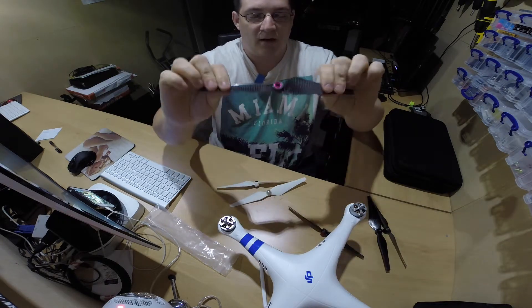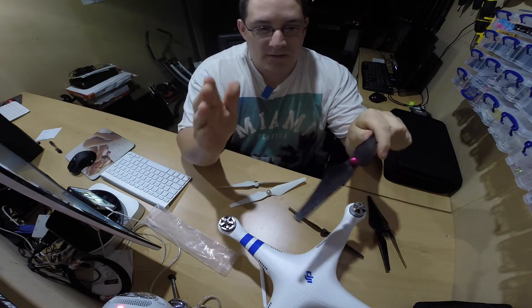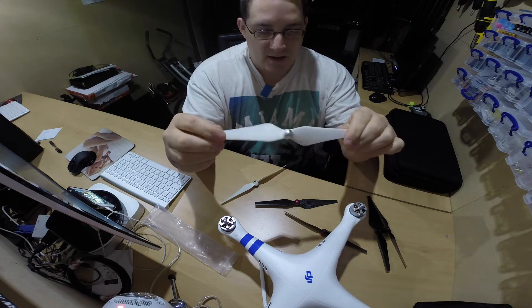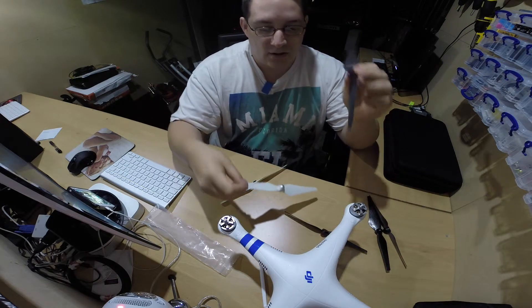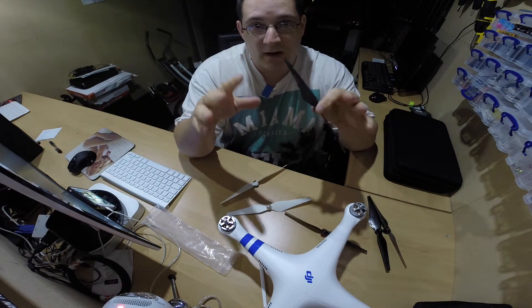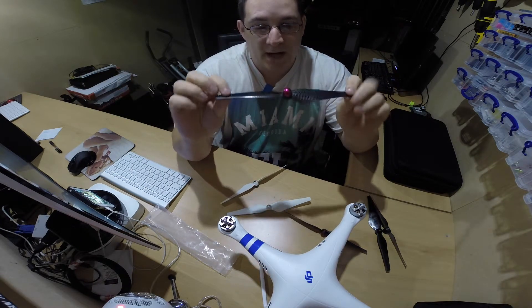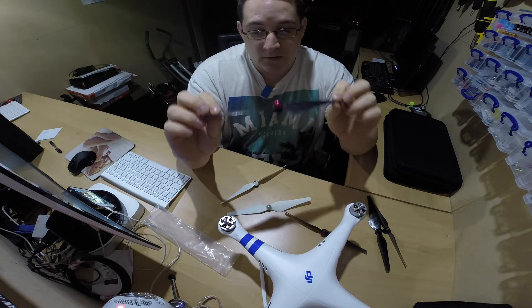When you've got the carbon fiber blades on, do not get your hands near them if they're spinning — they're actually going to take skin off. The plastic ones will probably just give you a red mark or a good slap around the wrist. But the carbon fiber ones are more dangerous. So if you tend to catch the quadcopter coming down — as I do, grabbing it by the skids at the bottom and then switching the power off — just make sure you don't get your hands in the way of these blades if you decide to upgrade.